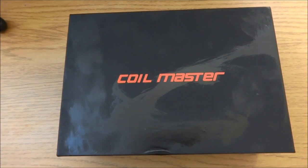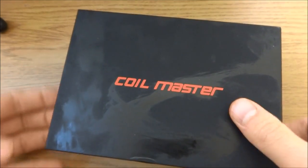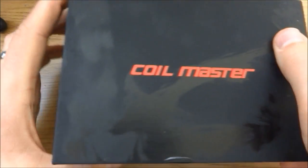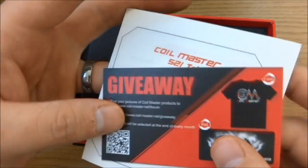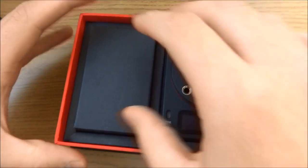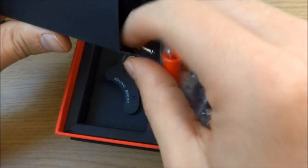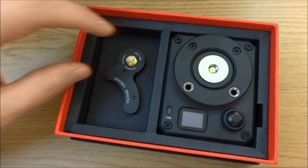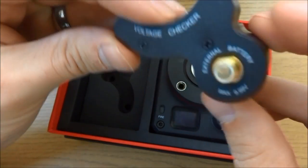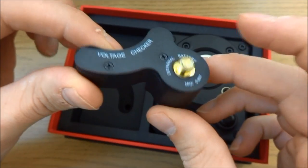Here we are up close with the Coilmaster 521 Tab from Coilmaster. This is the packaging - lovely packaging box as always from the Coilmaster people. You take the lid off and you get some paraphernalia and propaganda here, and then you get your box of goodies. In here you get a USB charger - you can charge this via USB once you've put in a battery of course - and you get some clips that we'll come back to in a second. You also get a voltage checker, just for checking your battery to see how much battery life you've got left in your mod, your mechanical mod or what have you.